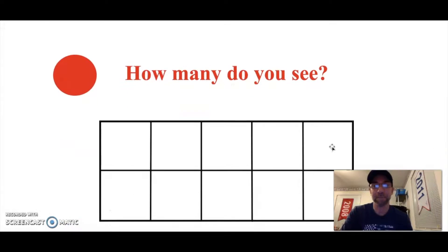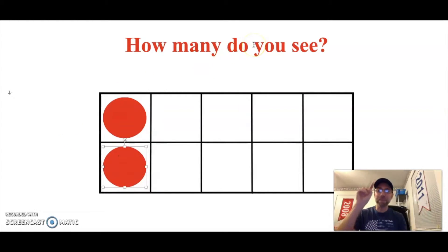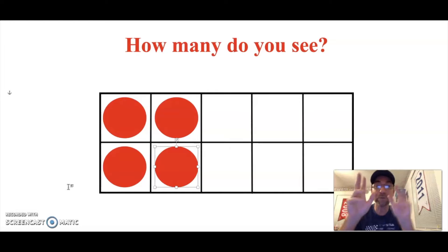How many dots do you see staring right back at me? Hold up the number of fingers for the dots you see. In our ten frame there are two dots — awesome job! How many dots do you see now? Show me with your fingers. This time there are four dots in our ten frame, so our ten frame shows the number four.